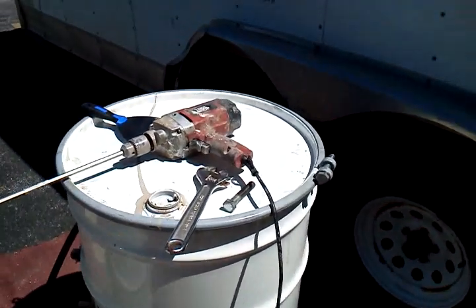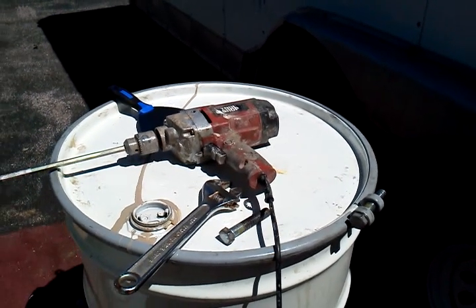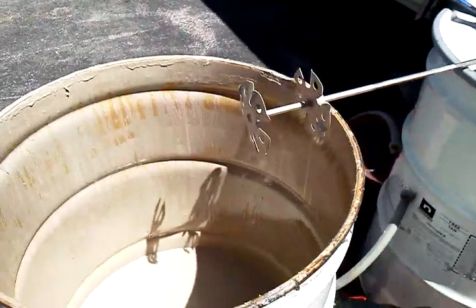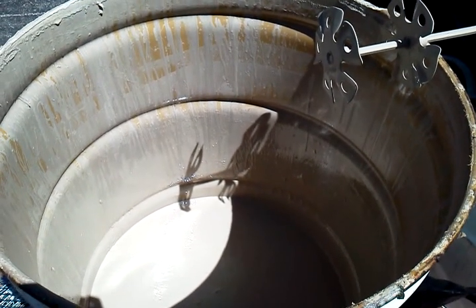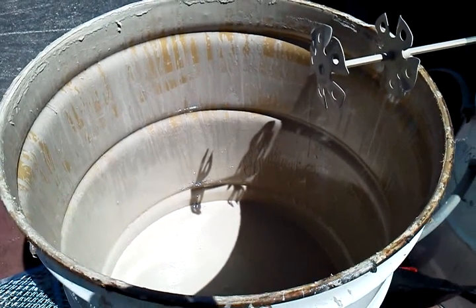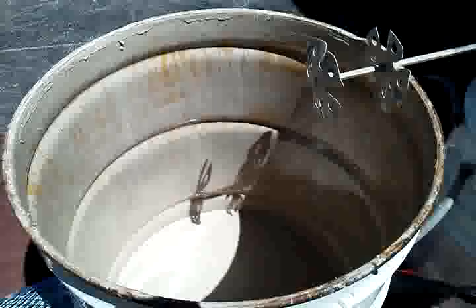What we do is take off the secure cap and mix it with a mixer. Here's some that we got opened. We're going to start by pouring this into four five-gallon buckets so we have them ready to use.